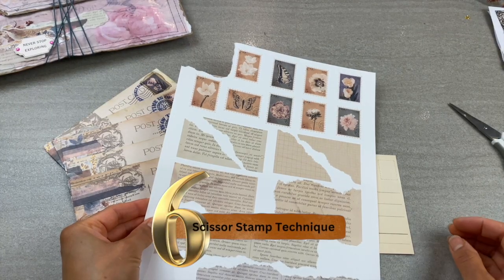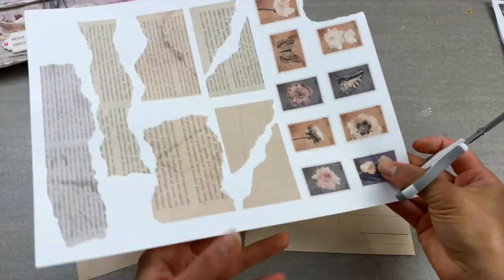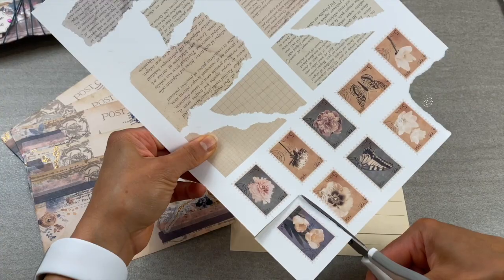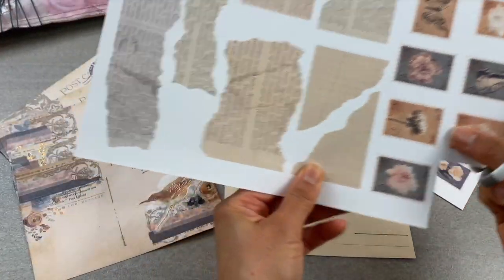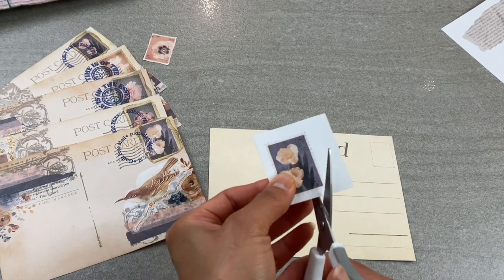Number six, the scissor stamp technique. I love adding stamps to my paper lines, but the issue arises when it comes to cutting these up. Rarely do stamp punches or dies fit perfectly around the stamp, so here is the next best option.